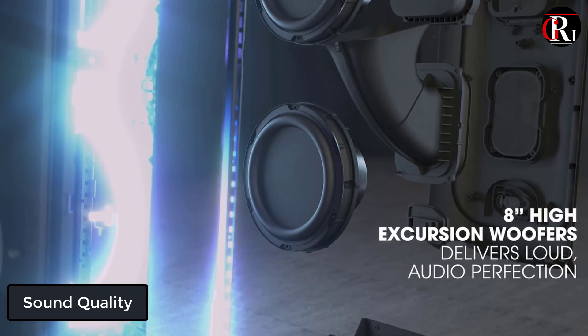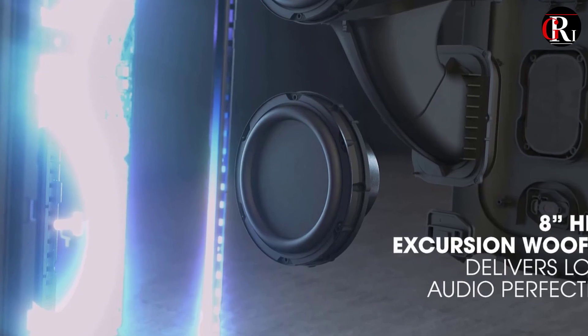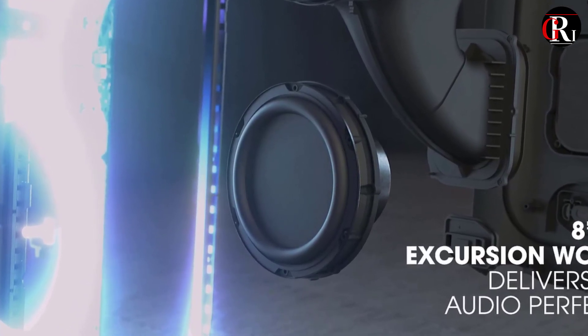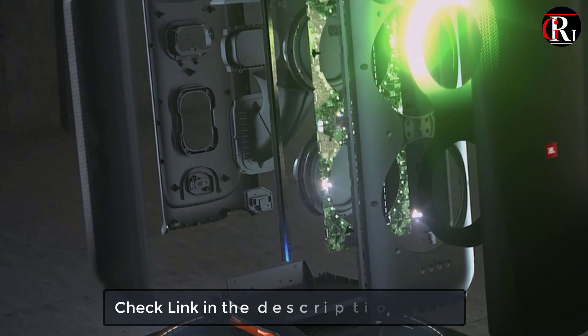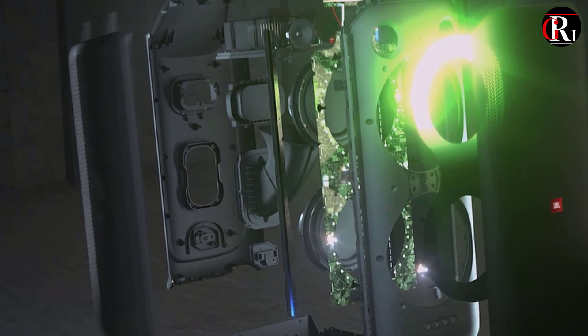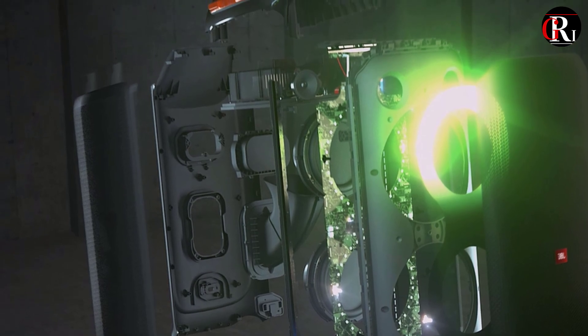Sound quality. The Party Box 710 packs a punch in terms of sound quality with its 15-inch woofer and two 2.5-inch tweeters, delivering deep and powerful bass, clear mids, and crisp highs. The sound is also adjustable, with EQ settings that can be customized to your preference, including customizing both the flashing strobe lights and the amazing sound from the dual set of tweeters and bass-rich woofers.